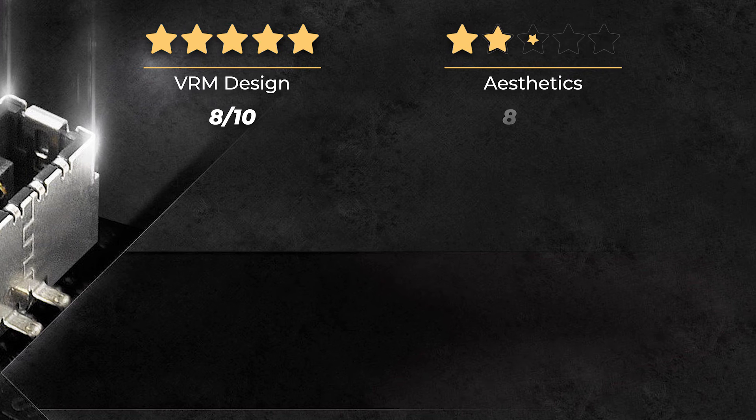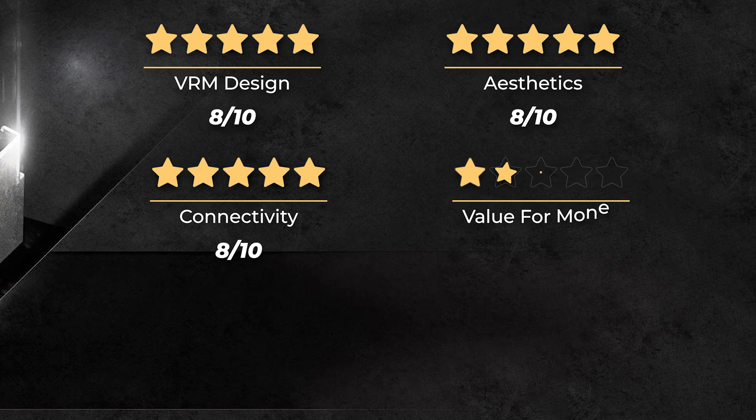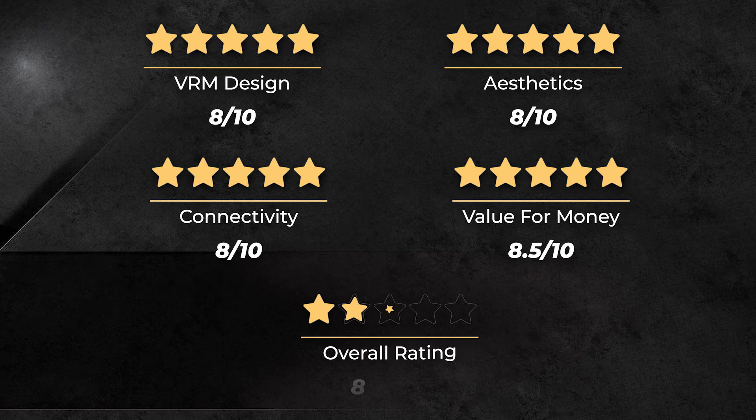Our ratings: VRM design is 8 out of 10, aesthetics is 8 out of 10, connectivity 8 out of 10, value for money 8.5 out of 10, and an overall rating of 8.1 out of 10.